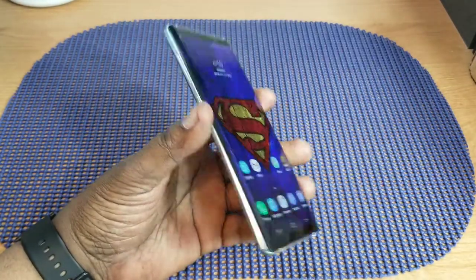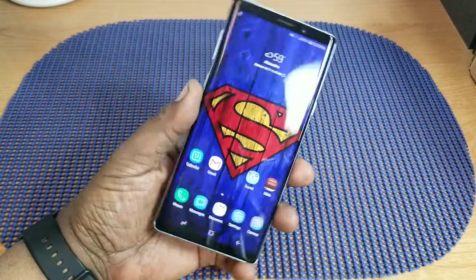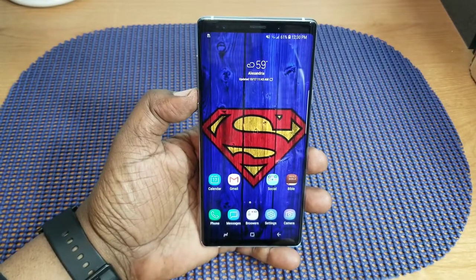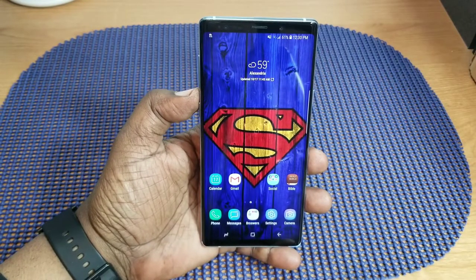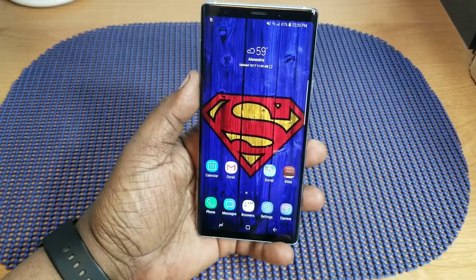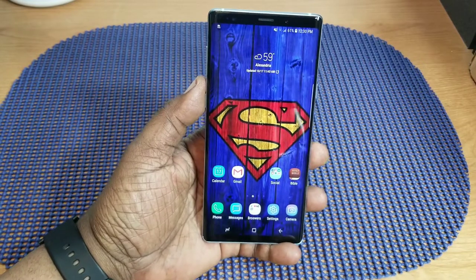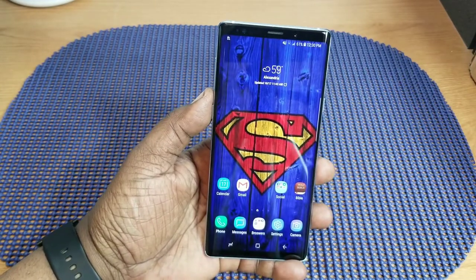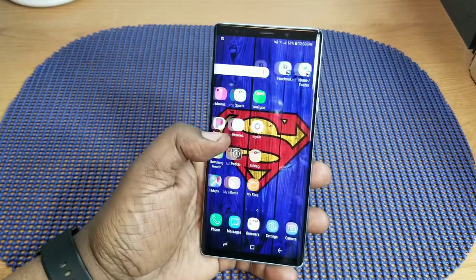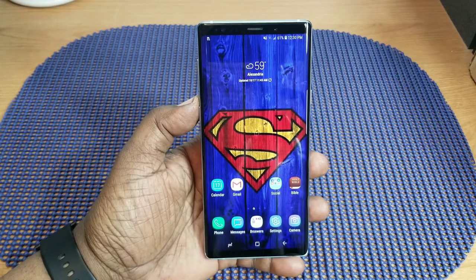The UI is great and battery life is vastly improved. The S-Pen and fingerprint sensor are both highlights for me. I don't use face detection or iris scanning — I just use the fingerprint sensor and it works every time. I wear glasses so I don't bother with face detection. The fingerprint sensor is fast enough for me.